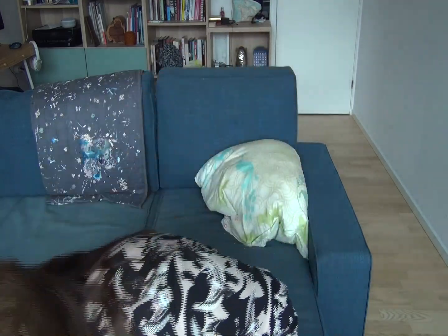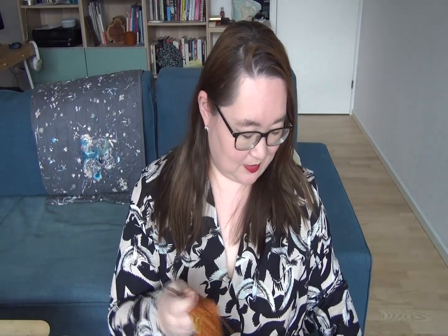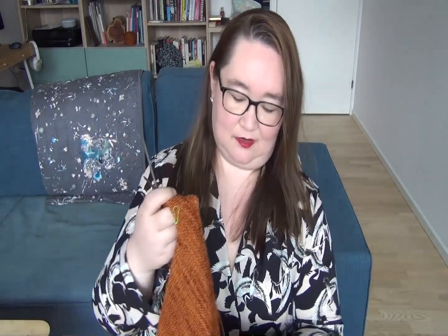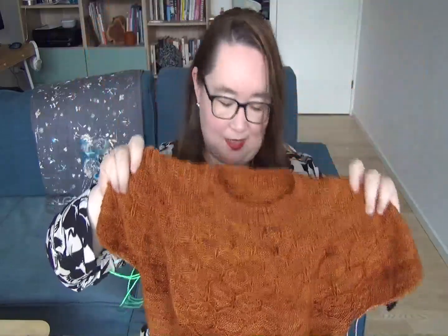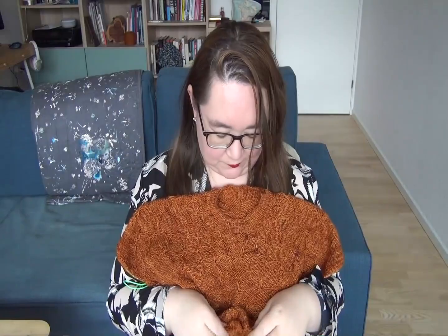Not a lot has changed with the knitting. We have this, which is still my Wool and Honey by Andrea Mowry. The issue with this is still that it's garter stitch on 3.5mm needles, so it's taking forever. It has grown a bit — I'll be honest, it has grown 20 rows.